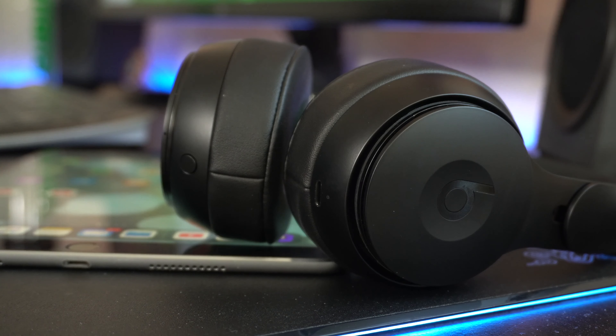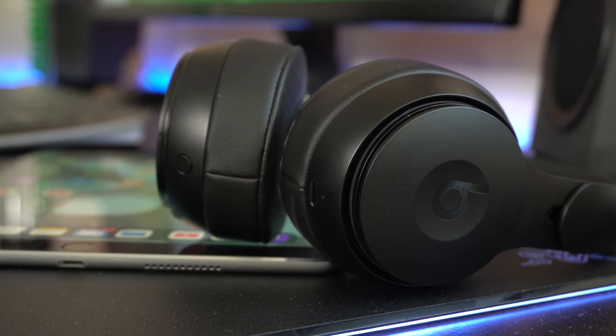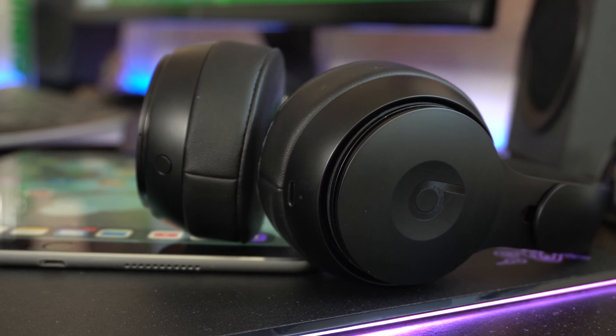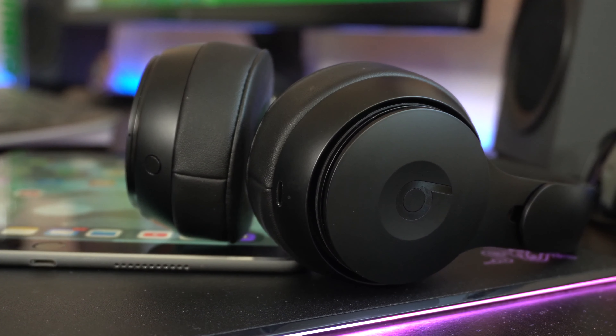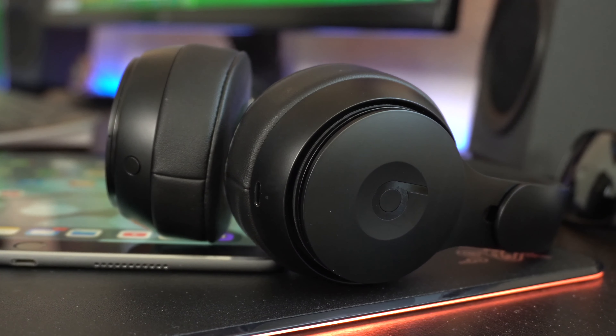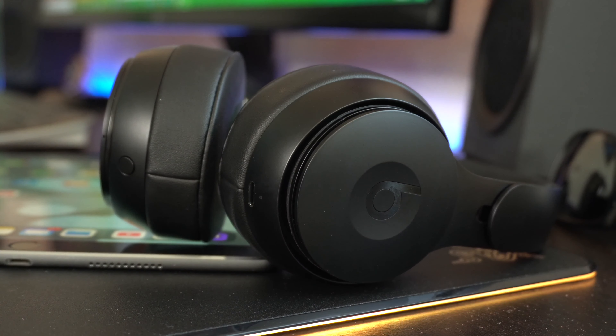A feature I really like is that folding the headphones acts as the on/off button — folded means off, unfolded means on. Battery life is pretty solid: with noise cancellation and transparency mode off, these can last up to 40 hours of audio playback. With either mode enabled, you get up to 22 hours. Fast charging is supported — a 5-minute charge gives you an additional hour. From my ownership experience, I only had to charge these about once a week, with 40% battery remaining. No issues with battery life at all.